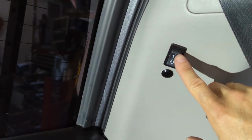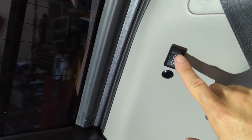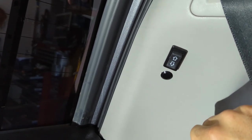This switch will allow you to lock and unlock the doors with a quick press — unlock, lock.